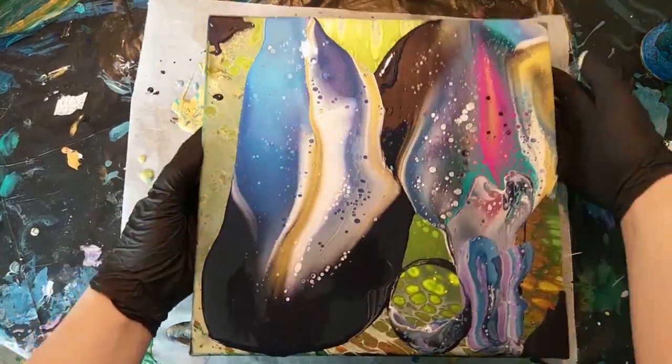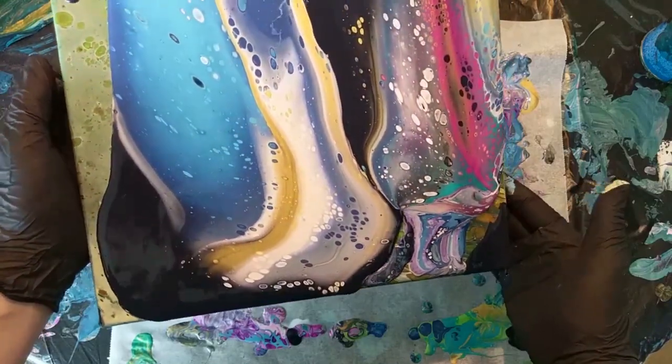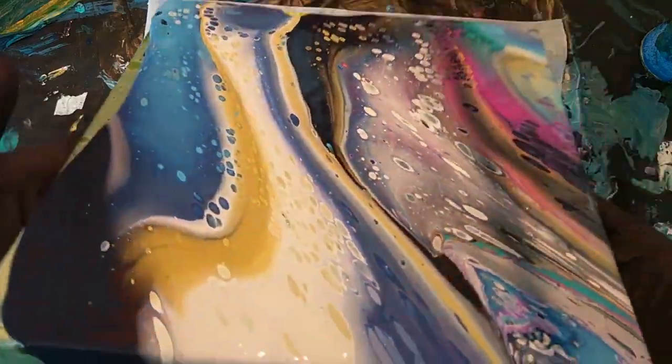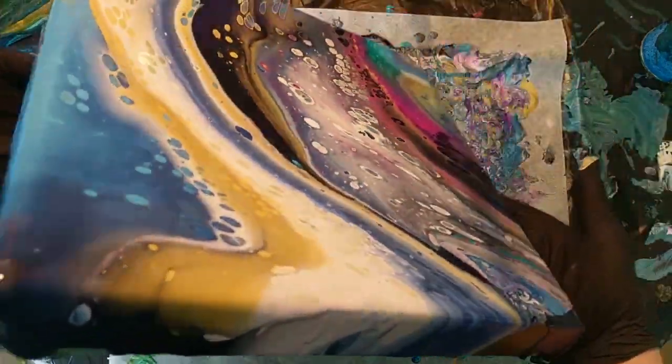When you're tilting, keep an eye on the canvas. The cells are really small right now and I want them to be bigger, but I don't want them to be wobbly. So I try zigzag motions and circular motions to make sure the cells keep their shape.